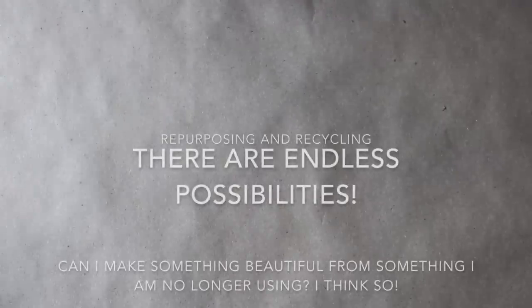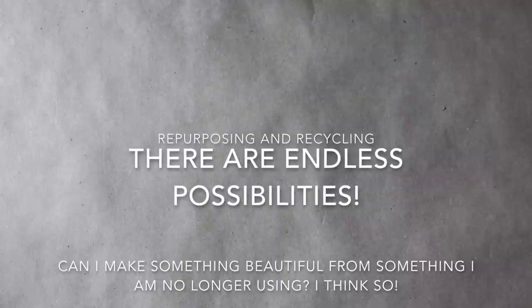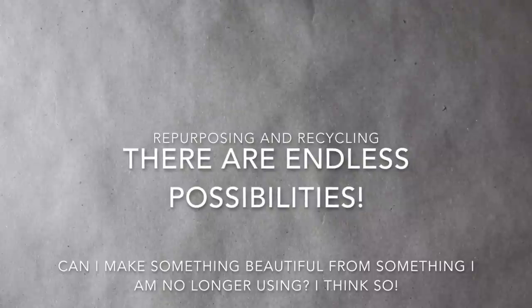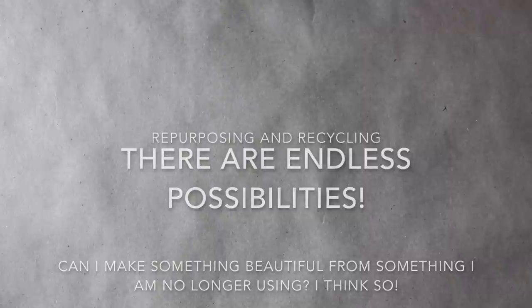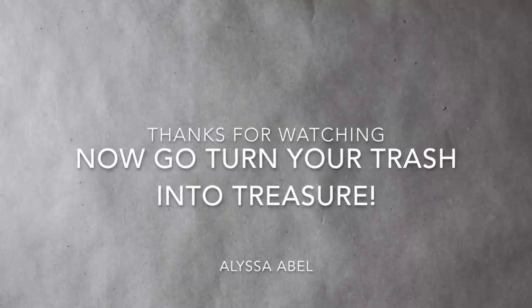A lot of times we have items and materials, like magazines, in our homes that we are not using anymore. Take a moment before throwing something away to think: can I create something beautiful from this? If the answer is yes, then go for it. Not only are we recycling when we create magazine bowls, but we are also repurposing magazines. This project helps to reduce the amount of waste we create every day. I hope you feel inspired to create something today, and remember there are plenty of items you can repurpose. Artists recycle and reuse items to create works of art.